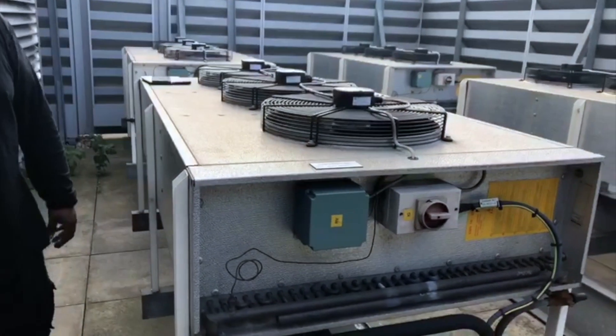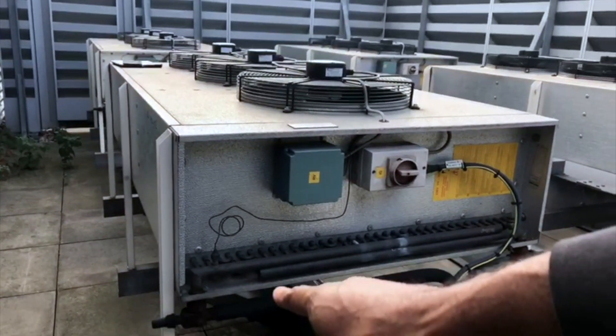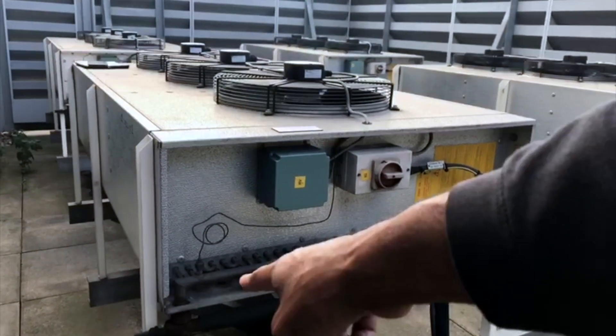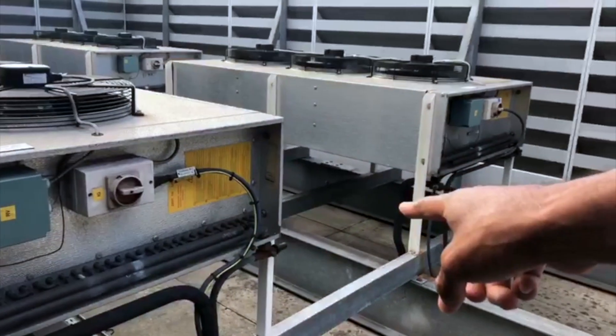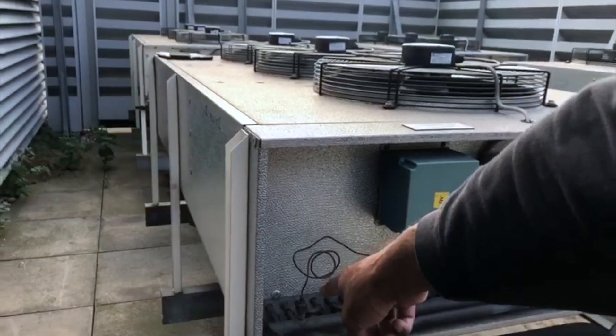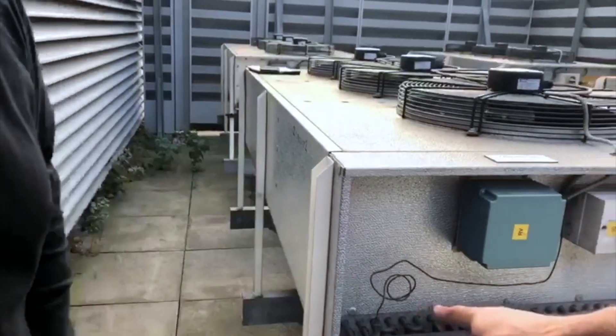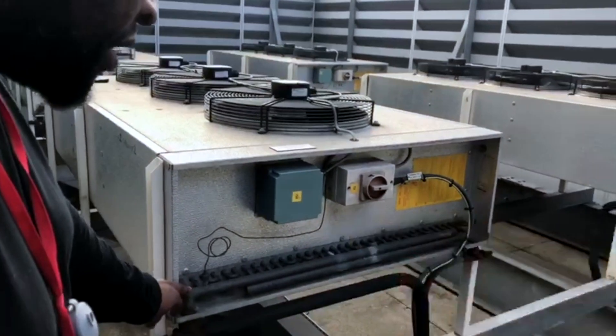Would it be best for us to, just as our initial test point — we can already visibly see this — isolate from these valves here, and potentially pressure test from this point?